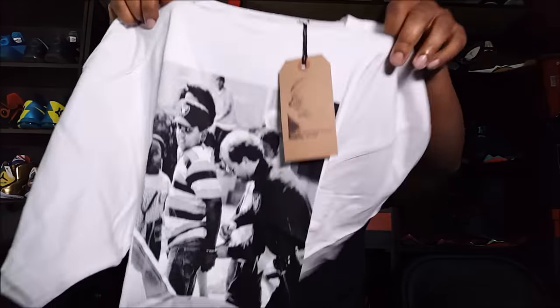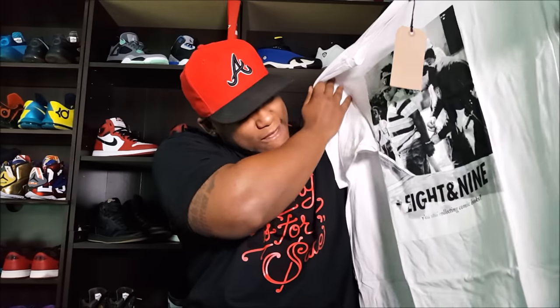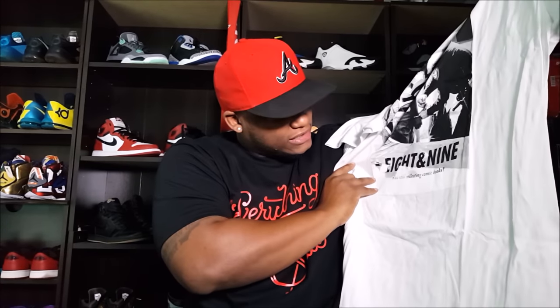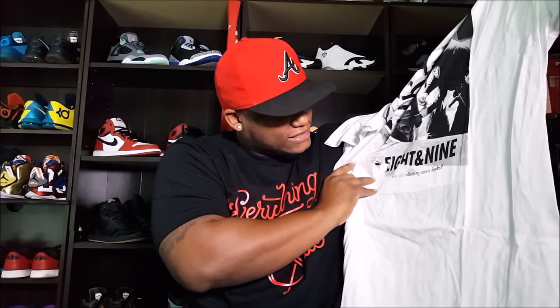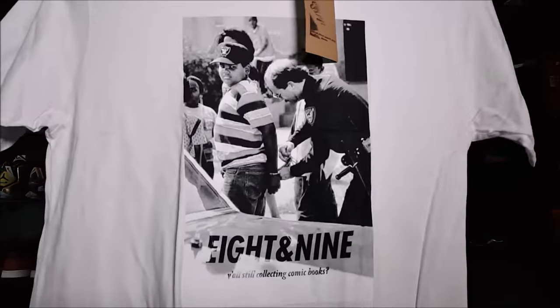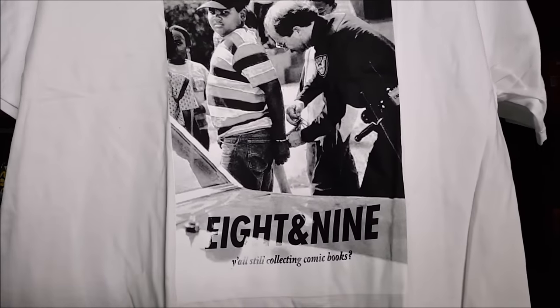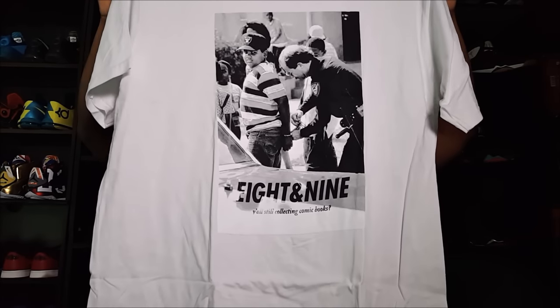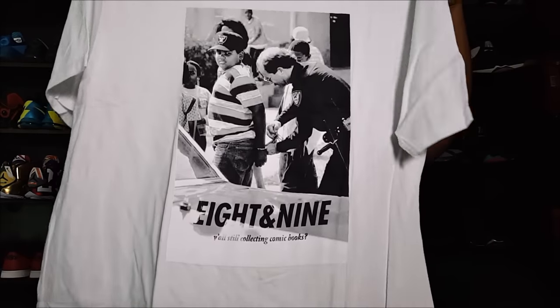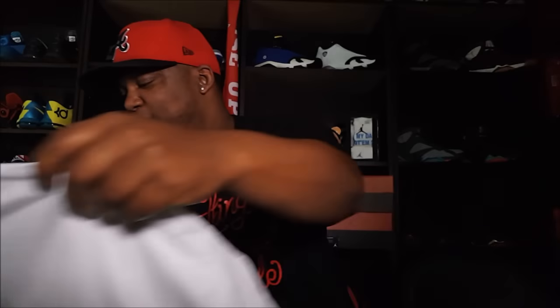Next up — got the Boys in the Hood shirt with the 8 and 9 on it. It looks even better in person. Y'all remember Boys in the Hood? Very, very good movie — one of the first really good hood movies ever released. It's a scene from the beginning of the movie right there. I'm gonna rock the mess out of that one.